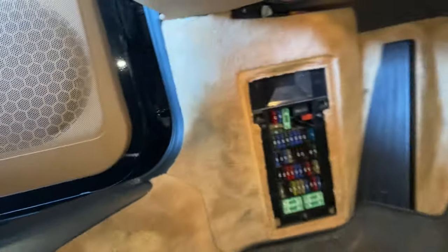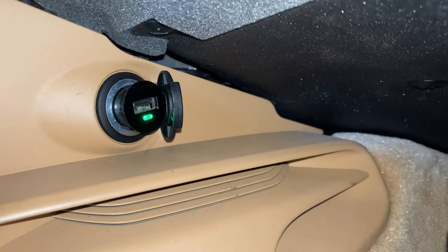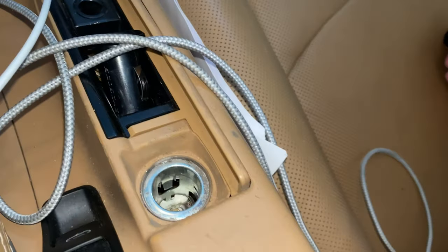Now we're going to go ahead and test this out. And the green light is on! So that means the fuse has been replaced and this is working again. This should be the same procedure whether you're using the passenger footwell outlet or the center console cigarette lighter.